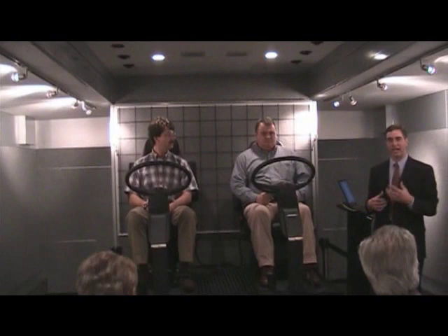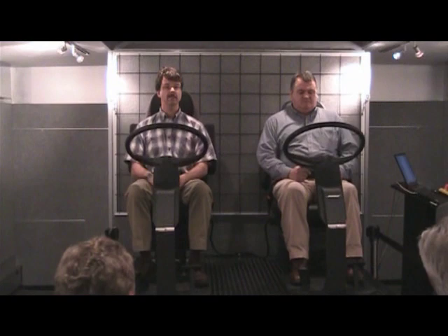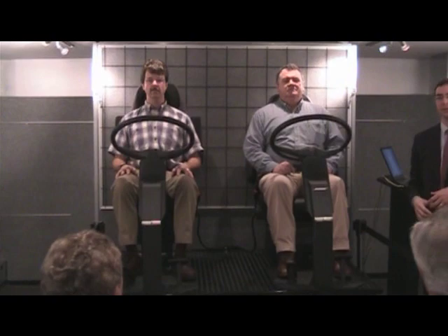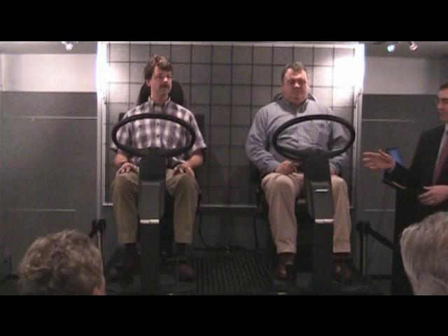We'll start off with the Bose ride turned off, and it'll be acting very similar to the air ride seat next to it. People usually comment when we first brought our drivers in and did this demo — you see a lot of bouncing in the driver's head, shoulders, and torso on this washboard road for both of the drivers.